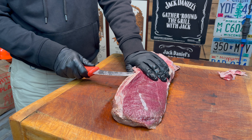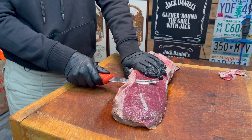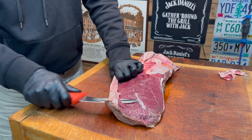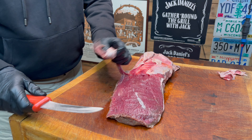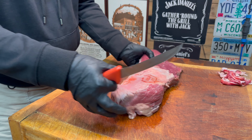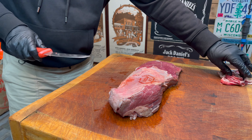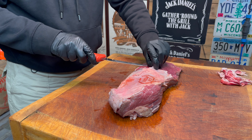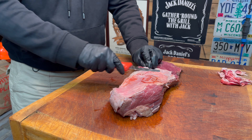You will unfortunately lose some meat, but if you use the silver skin as a guide then it should be helpful and you should minimise the amount of actual meat that you lose. I personally find it easier to do in sections — when I've done one bit cutting away from myself, I then flip it over and do exactly the same on the other side.